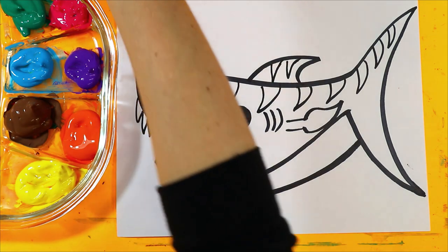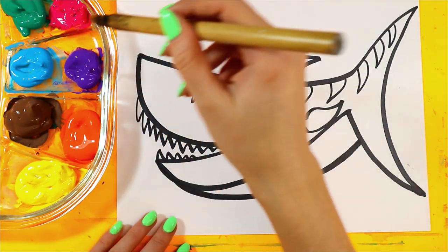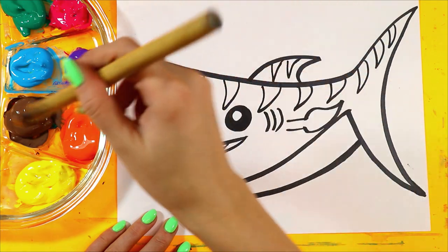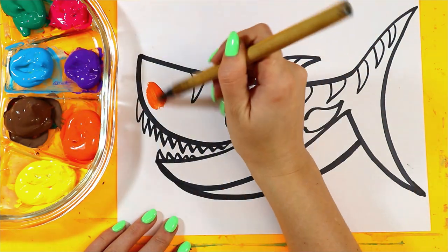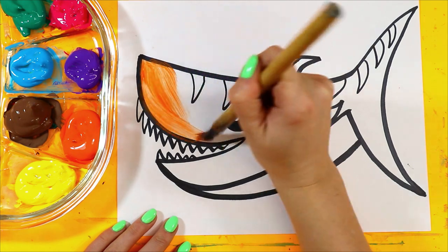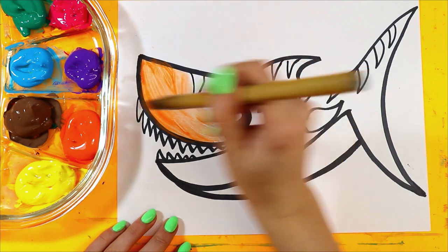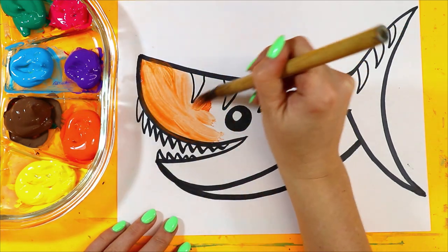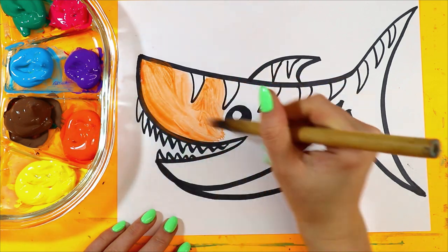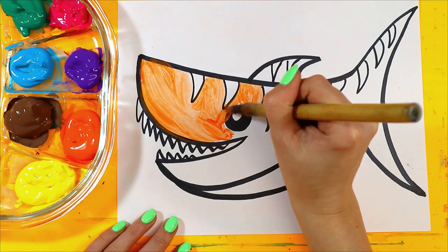I'm going to paint mine like a tiger shark because it has stripes, but if you want to paint a great white, paint it without stripes. If it's a great white, make it blue. But if it's a tiger, let's do some tiger colors — let's just have fun, it's art! So I'm going to paint with orange. I'm just using tempera paint with a little bit of water to make it move easily, but you might want to use watercolor paint — you use what you've got.